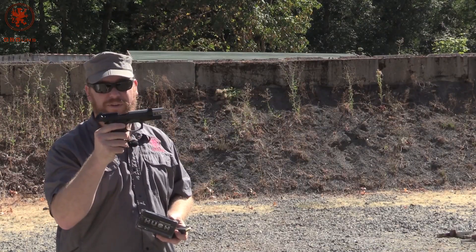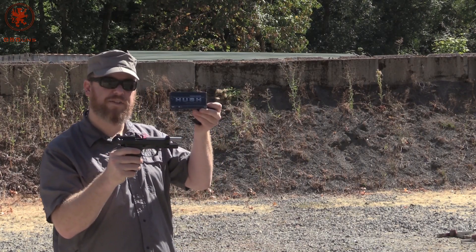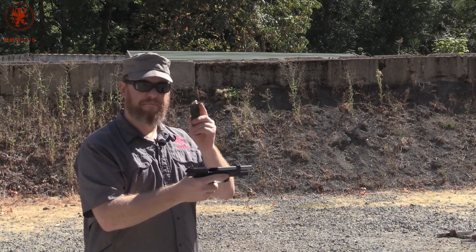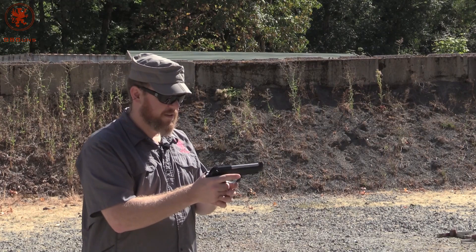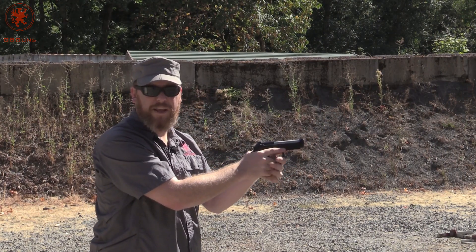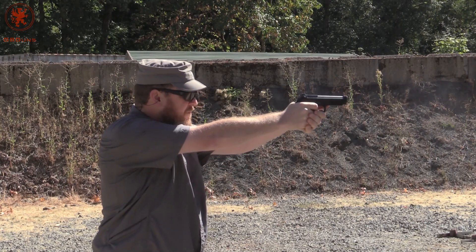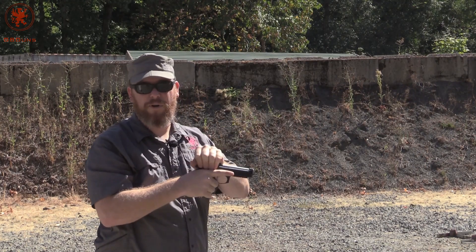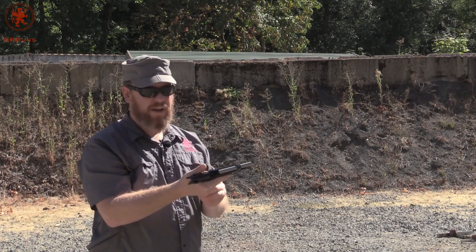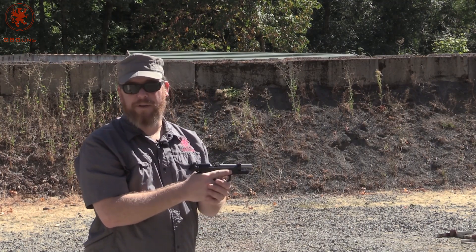The Langdon Tactical Elite 92 LTT, starting off with our heaviest load — 165 grain subsonic. It's intended for suppressors, but I like to see what runs. Big old fat bullet. We've got a piece of steel about 25–30 yards out. That is a slow bullet — you could hear the delay between the shot and the hit on the steel. We didn't get slide lock there; that was my thumb resting on the slide release. Happens on some gun models — it's just a grip thing.